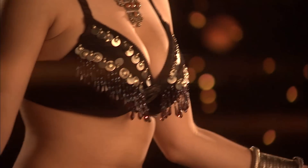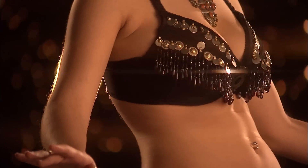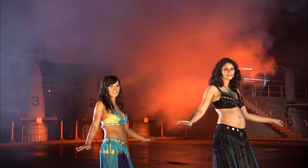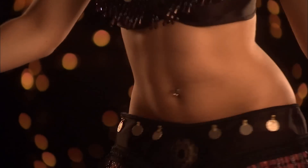Starting with chest camels. Add a ripple. Chest camel. Ripple. Ripple left, right, left, right. Repeat.